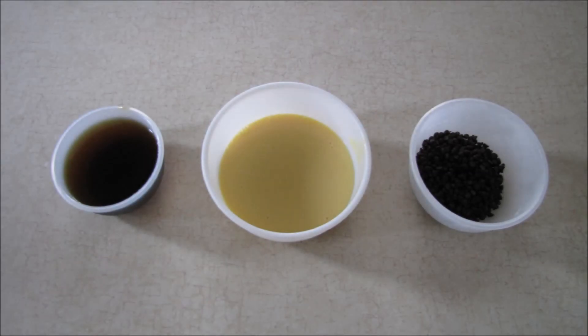Since most of the hard work was done with the ice cream base recipe, it was really just a matter of putting all the ingredients into the ice cream maker. I threw the base in first, followed by some of the mint tea, and finally put the mini chocolate chips in.